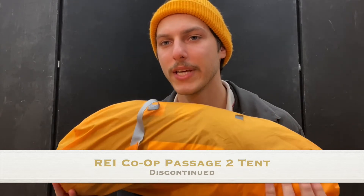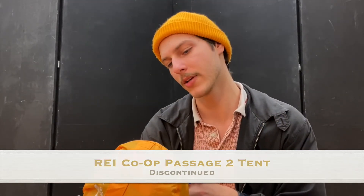My tent is the REI Co-op Passage 2, about three and a half to four pounds. I'm going to do a whole separate video on the tent. A useful tip: I keep my tent poles on the side of my backpack rather than wrapped up with the tent. When the poles are inside with the tent you can't compress the tent body fully. By keeping the poles separate — either in another part of the pack or on the outside — you can compress the tent as much as needed.